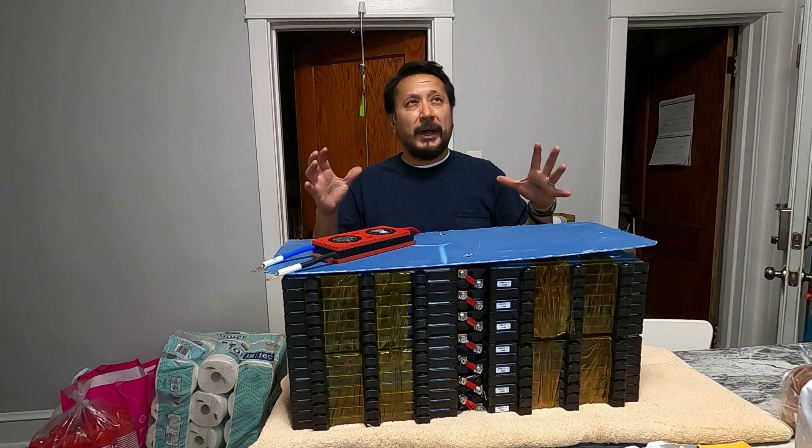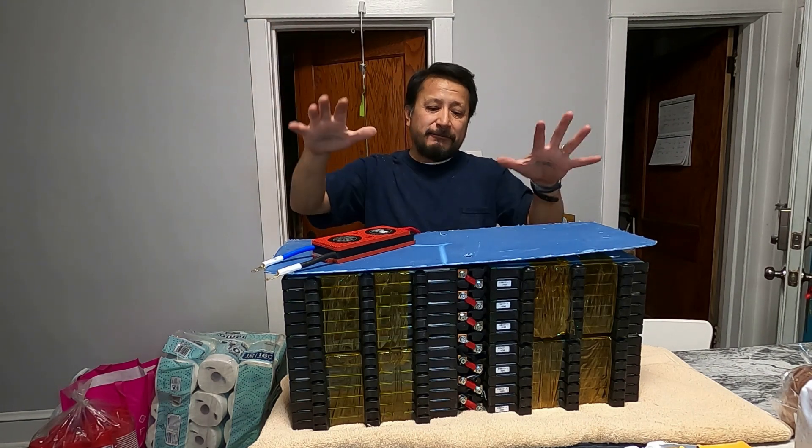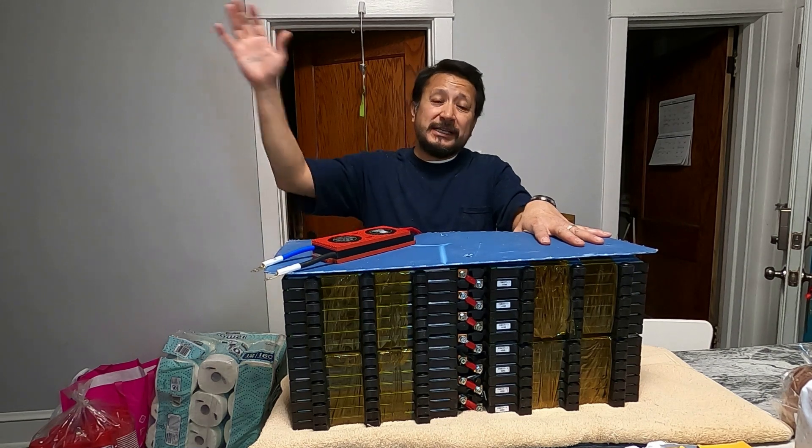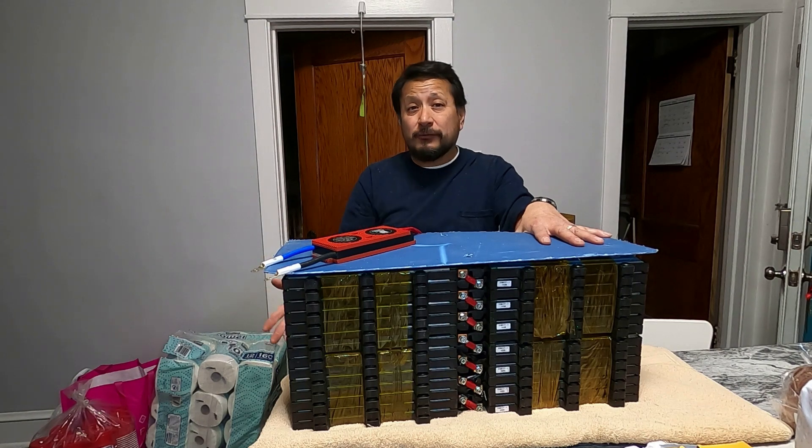I have some solar panels downstairs and I have a Growatt power inverter. It inverts the solar power — inverts 48 volts into 120 volts — so I could use this to power a refrigerator, but I don't know how long for yet, so bear with me.